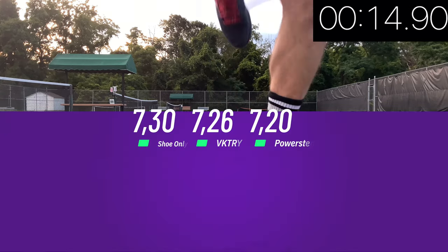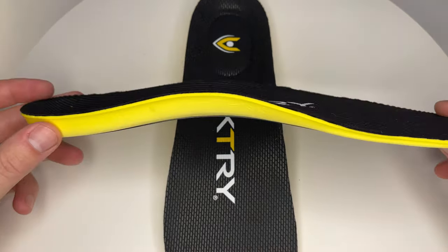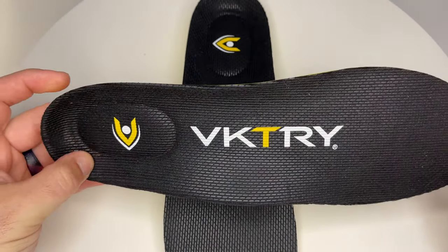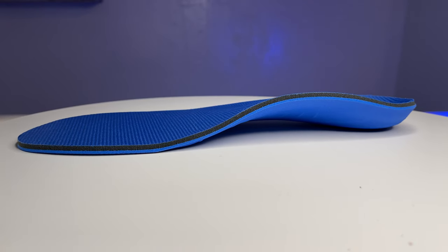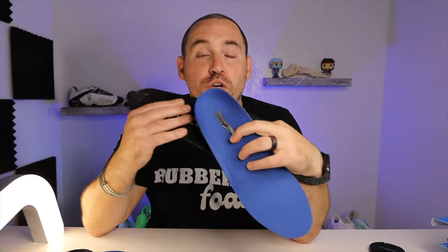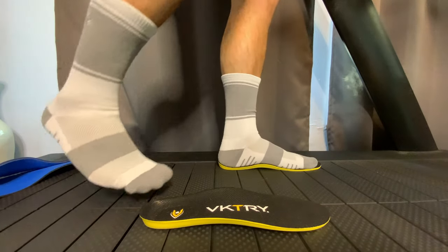The interesting thing about this test was the Victory Orthotic actually felt a little more secure than the PowerStep because it's such a thinner orthotic — your foot sinks into the shoe a little bit more. Whereas the PowerStep gave me a lot more energy return because it's a thicker plastic and a little bit stronger. The carbon fiber was so thin it just kind of bent under my foot, so it didn't give me as much energy return.